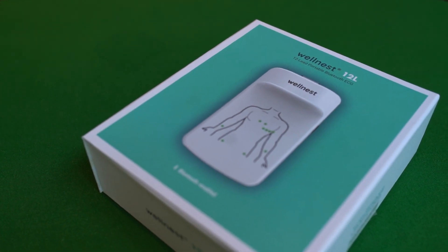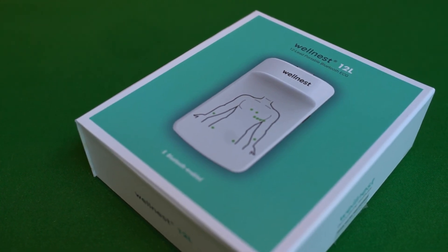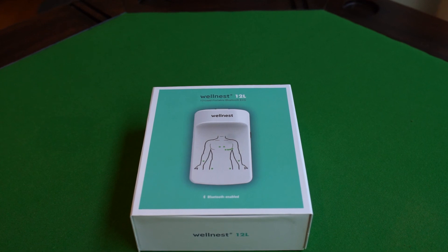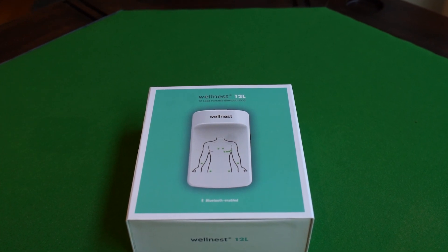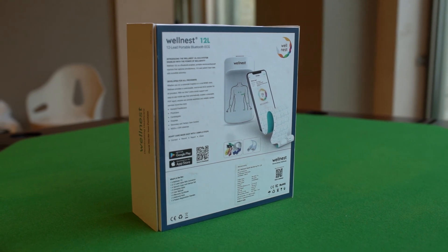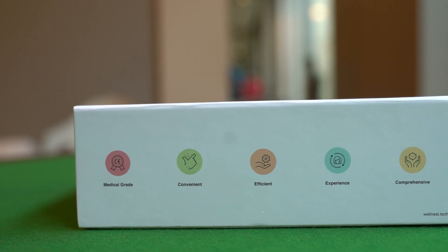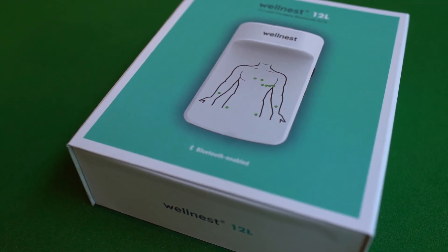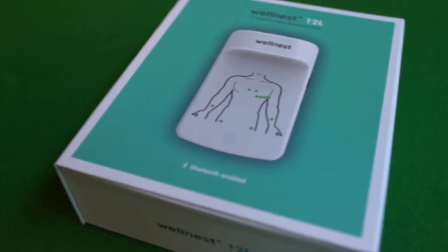Thank you for taking the time to understand how easy to use, accurate, and quick the Wellness ECG system is. This concludes our virtual demonstration for the Wellness 12L Standard ECG Solution. We also offer an almost cable-free version of our solution, which we urge you to explore. For more information, please visit www.wellnest.tech. Thank you.